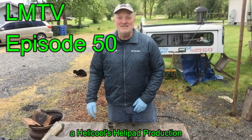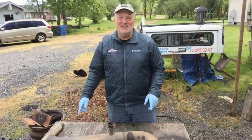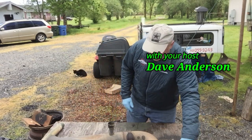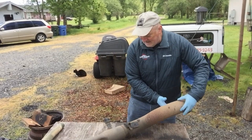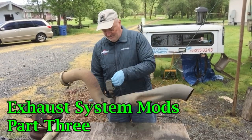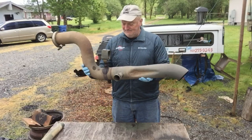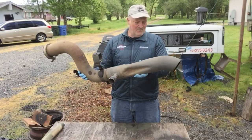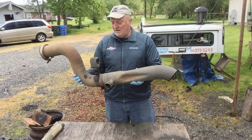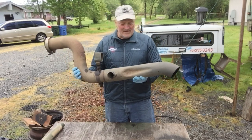Hey guys, welcome back to the channel. Dave Anderson here, this is Heli Cools Helipad, where great ideas take flight. This is part 3 of the exhaust system modification, and I just want to show you a little update of what you might be up against.